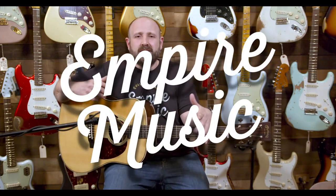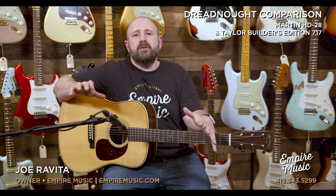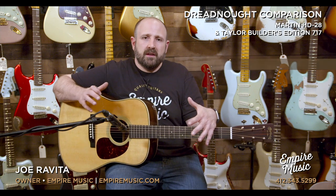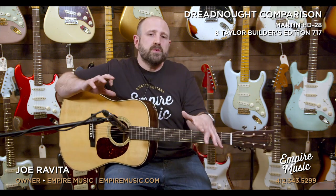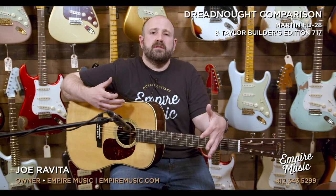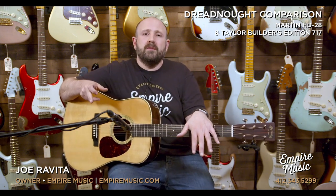Hi, I'm Joe Revita from EmpireMusic.com in Pittsburgh, Pennsylvania, and today I'm here to continue our efforts to show you comparison videos of some of the amazing guitars that we stock. As you may know, Anthony's been doing tons of bass videos and they've gotten a lot of response. We're excited today because I'm going to compare Martin and Taylor Dreadnought guitars, both Rosewood models, and I want to get your opinion down in the comments. You can see all the specs of these guitars right at EmpireMusic.com. You can chat with us right through the site.